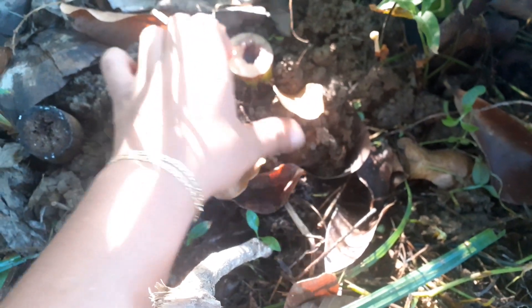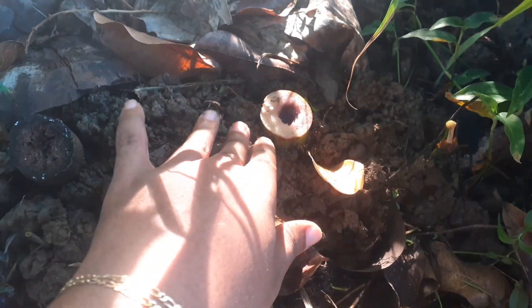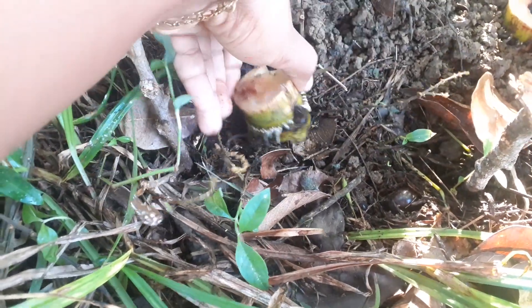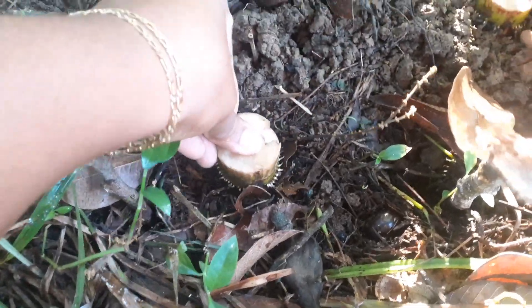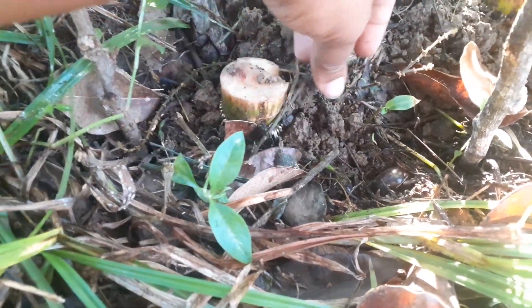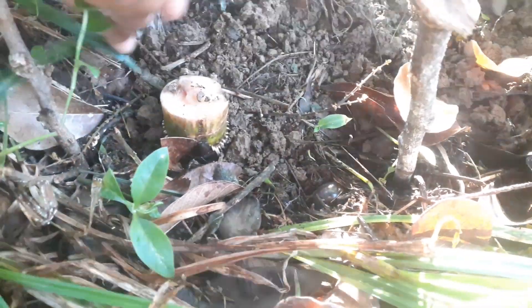I'm just gonna get some soil and cover the roots a bit, just like that. I took them out because this one looks like it's starting to rot, so I'm putting it right here and covering it up with some soil. I'm not doing too much — just lightly covering the roots so they can get the airflow as well as the nutrients from the soil and the moisture. Then I'm putting back some leaves so that they don't dry out, just slightly covering them.